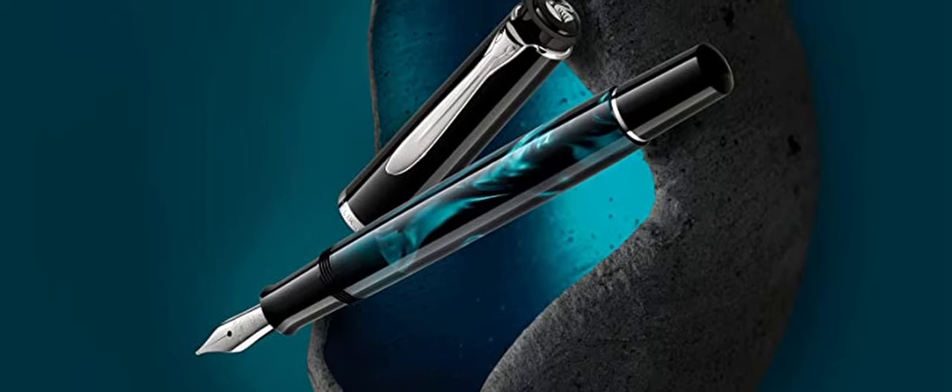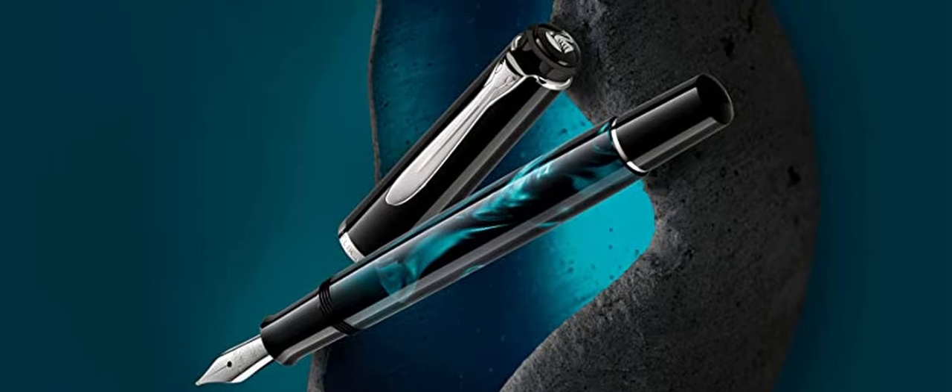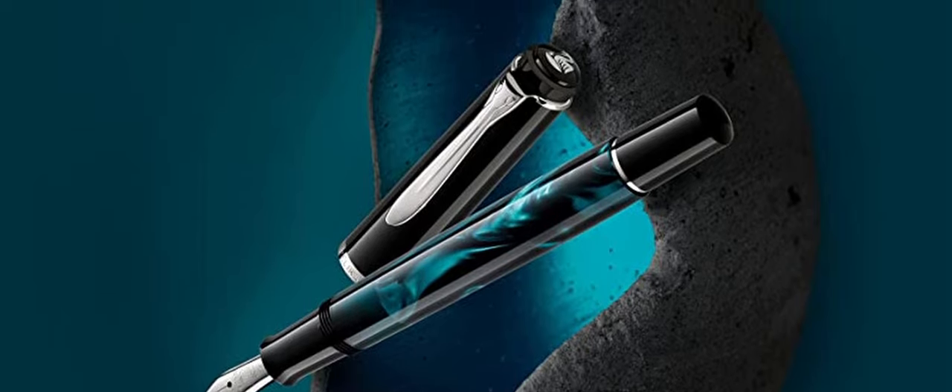Last but not least, the Pelikan M205. This is a pen that my friend Marco, also known as Swiss Watch Gang, loves to collect. It runs for about 150 US dollars, comes in different marbled resins, and has a piston filling mechanism which I really like. It features a nicely decorated stainless steel nib available in fine, medium, and broad — definitely a pen that will keep you satisfied.